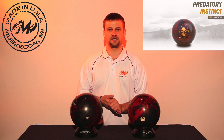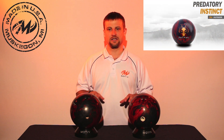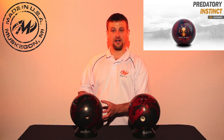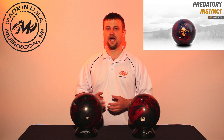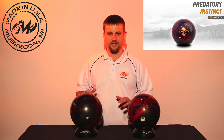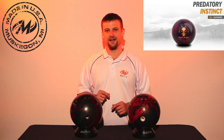We chose the Jackal for this test because it is our biggest hooking ball in the line. They're both drilled identically, but the brand new Jackal has a white thumb slug — the 150-game Jackal does not. This Jackal is the same one I used to film the original ball motion video last summer. I've used it in leagues and tournaments since then, and it is an excellent performer. The surface has not been adjusted; it simply has been cleaned occasionally with Powergel Clean. Let's head to the lanes and see how they stack up.